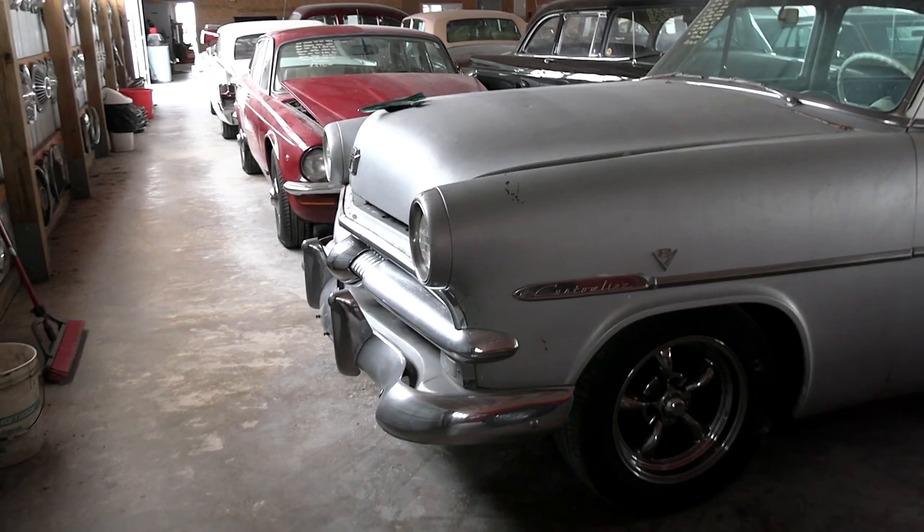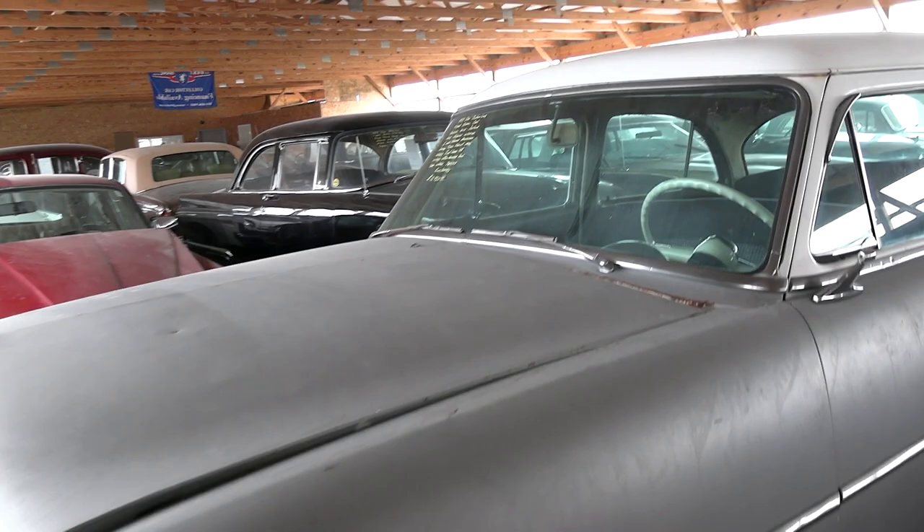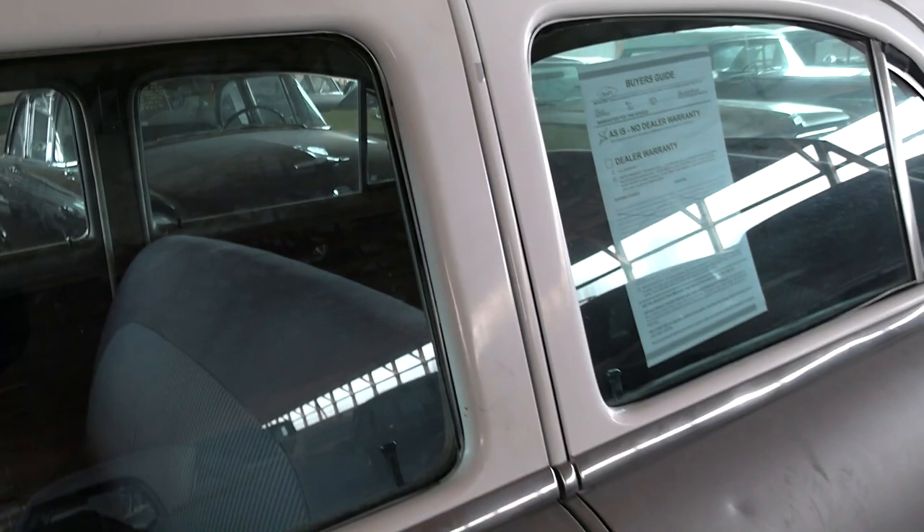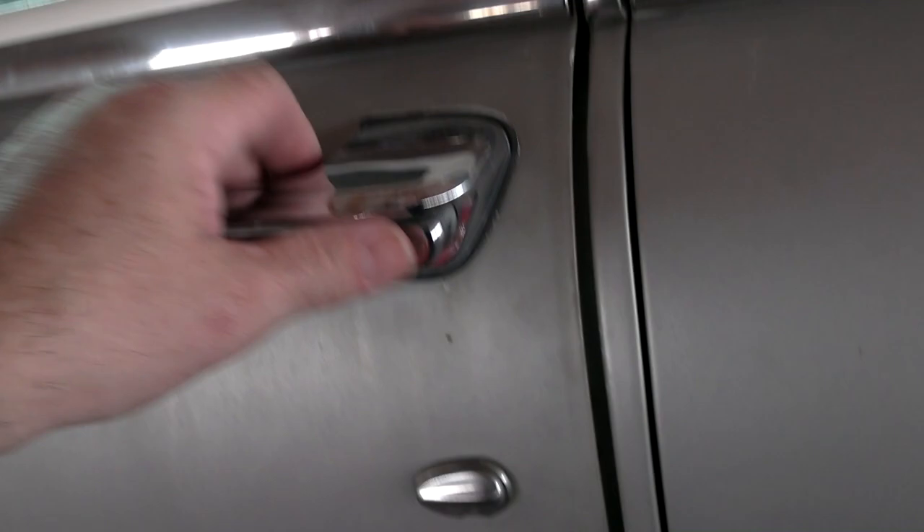Here we'll take a look down the driver's side. The glass looks good. It is missing the driver's mirror. Nice full-frame doors on these so they're nice solid cars. Got the little cover over the lock here.